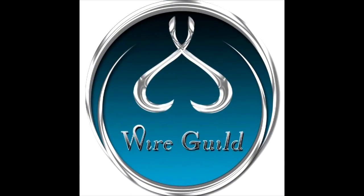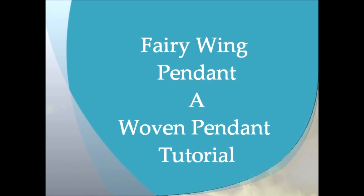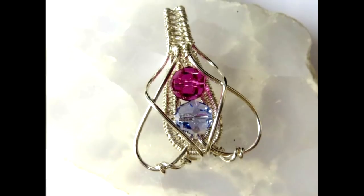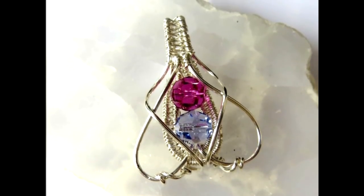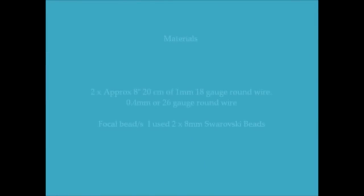Welcome to Wire Guild. The tutorial I'm going to be showing you I've named the fairy wing pendant, and you'll see why. The pendant itself, the way the wires have been formed, it almost looks like a fairy's wings or butterfly wings, that kind of thing.